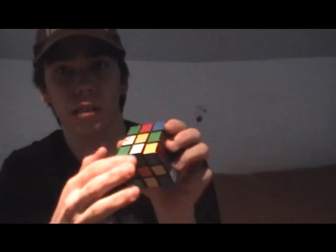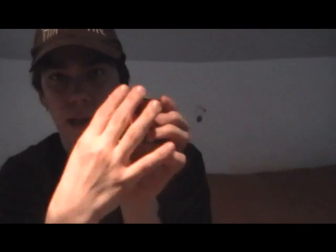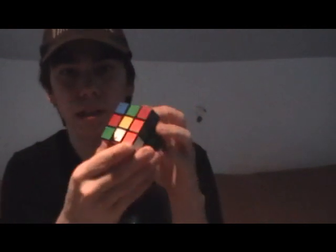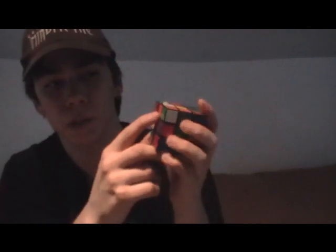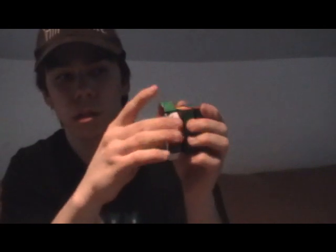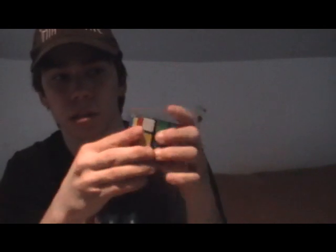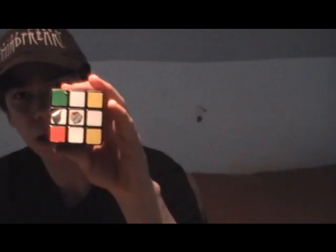White on top — green is matching to orange, so we'll match the green to the green center and turn it twice. Now the last one, same thing. White on top, orange is matching to red, so we'll turn it to orange and turn it twice. So now we have those four pieces on the bottom.